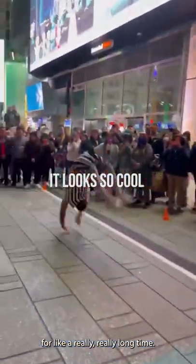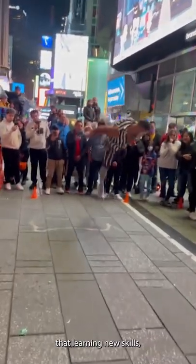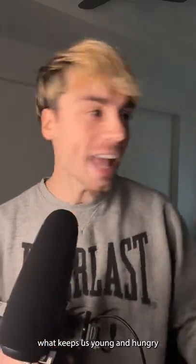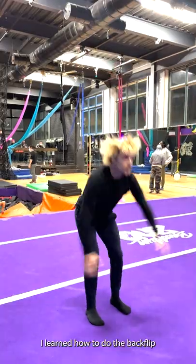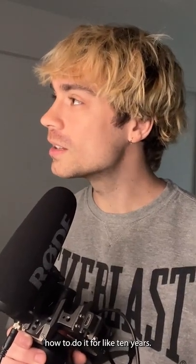I just turned 30 and I've wanted to learn how to do a backflip for a really long time. I'm sure you can relate if you're watching this video. I'm a big believer that learning new skills, especially ones that we don't think we can do, is what keeps us young and hungry for more life. Surprisingly, I learned how to do the backflip in about 30 minutes — and I'd thought about learning how to do it for like 10 years.